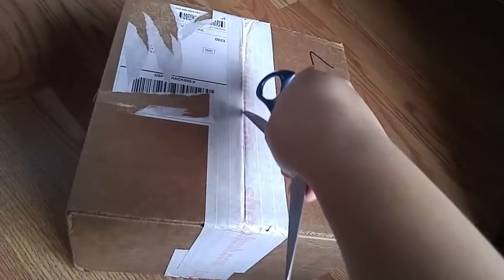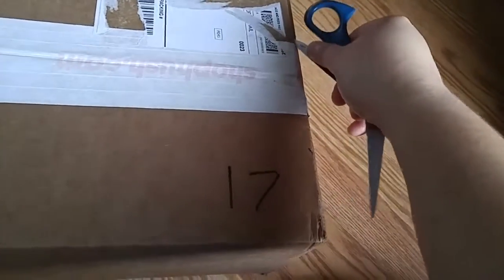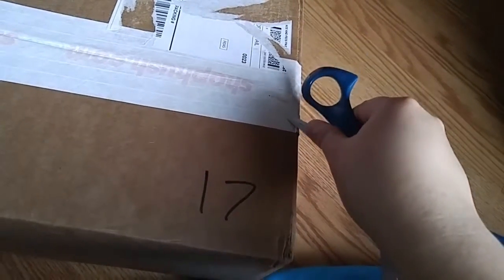I ordered it like March 2nd. It's a weekend, so I had to wait until Monday for them to process it. But it took a couple more days because they told me they have a lot of orders. This is my first time buying from them.